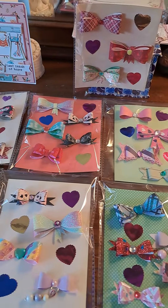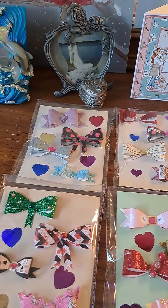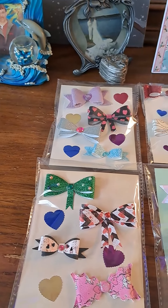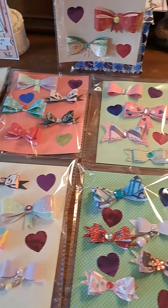Good afternoon everybody, this is Lori from Shy Chick Crafter and Julie's Creation. I thought I would come on here and show you what I've been doing today. Nothing too exciting, but these are all the bows that I've been making for the past couple of days.